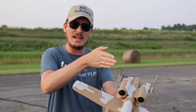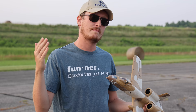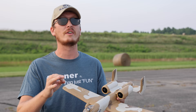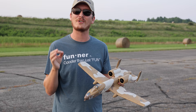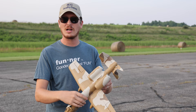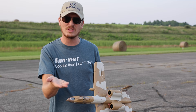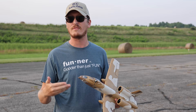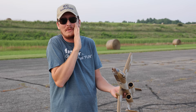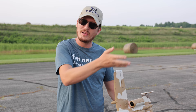Someone who watches our channel regularly just commented - they and their buddy signed up for AMA. They were flying and their friend, who was fairly new, unfortunately flew through a neighbor's window due to a receiver failure. Because they were abiding by AMA's guidelines, AMA stepped in to help cover those costs. The neighbor wasn't mad, they got everything sorted out. AMA did what they were supposed to do. Thank goodness they had AMA - and if not for watching our channel, they wouldn't have known about it.